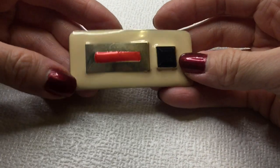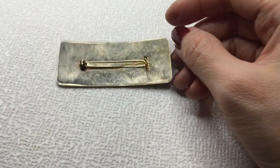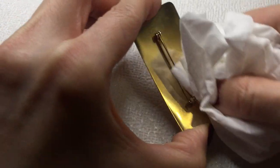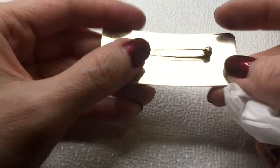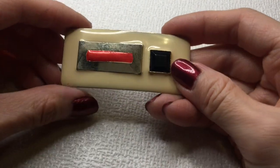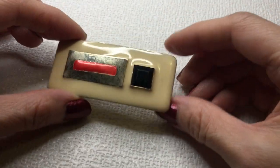Next we have this brooch which sort of has a modernist sort of laundry-and-look. There is some wear or it just needs to be polished. It could definitely use a cleaning for sure. But it's a very interesting working brooch. If anybody wants this, this one would be five dollars.